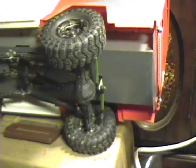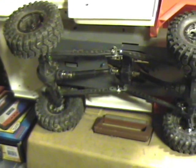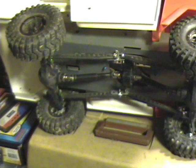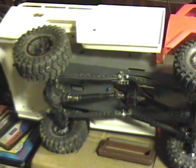The servo for the front is actually mounted up in the chassis and just the servo arm sticks out to steer the wheels. I have a 55-turn Novak Crawler motor in it and the Novak Rooster Crawler speed control.